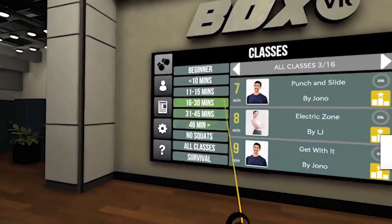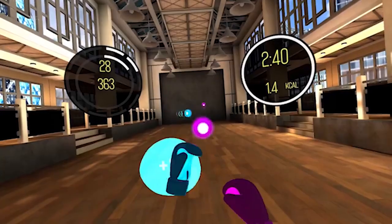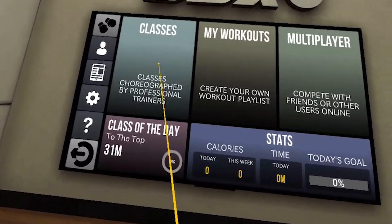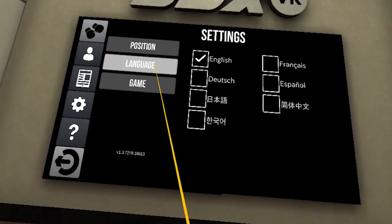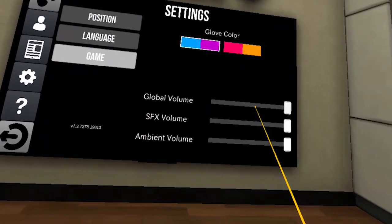Anyway, let's go through a little bit more about Box VR — what you can expect to see when you load up the app for the first time. When you load it up, you'll be greeted with a panel with all types of different settings where you can change the sound level, the glove colors, the glove position, and all those basic things.